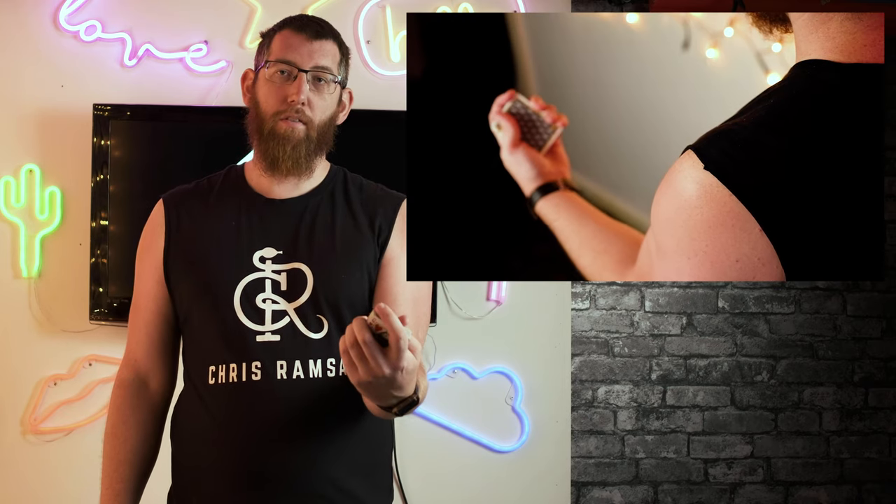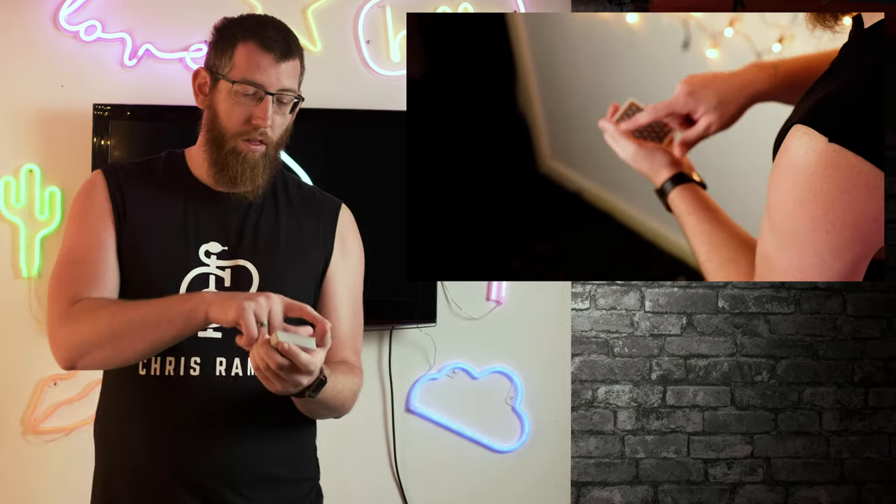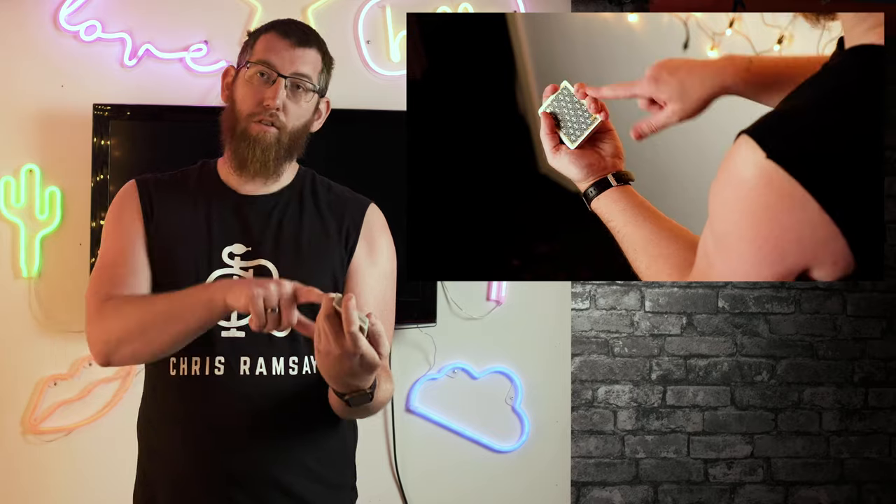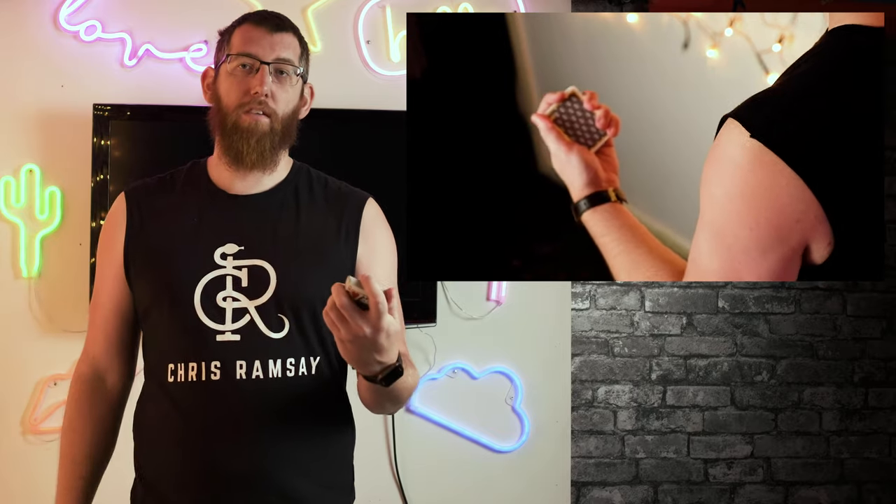The next grip is an advance from the Dealer's Grip called the Mechanic's Grip. It's essentially the same as the previous grip with a slight adjustment. From your Dealer's Grip position, your thumb comes over the deck and your index finger comes over the top, with your other three fingers going down the side of the deck. That is your Mechanic's Grip — you can hold it really tight with this position.